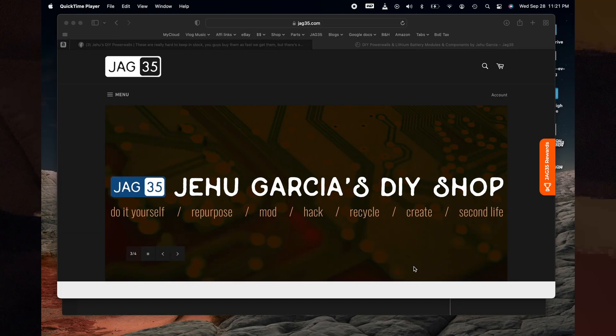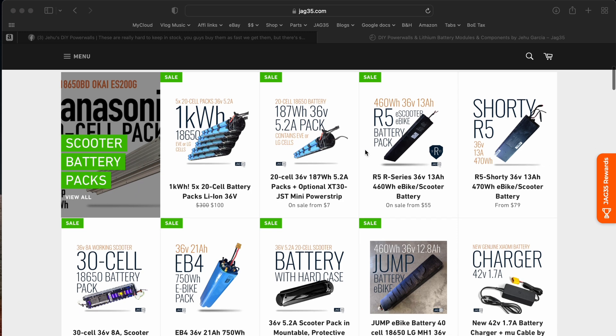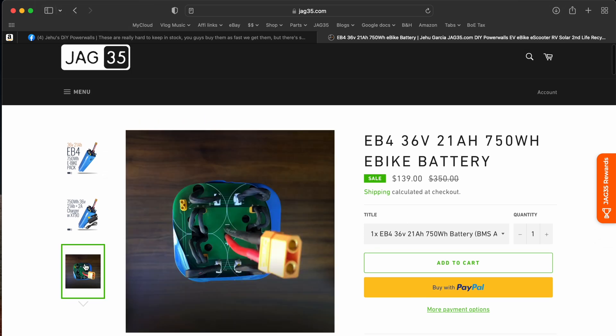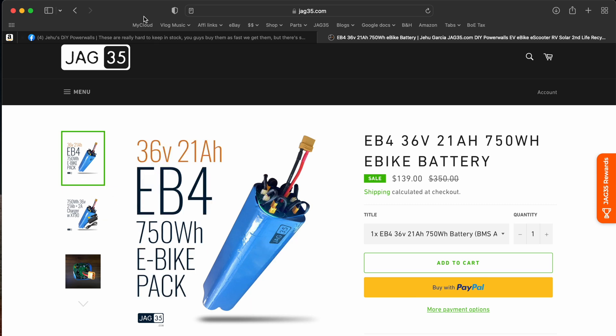These batteries are available at jack35.com — in the untested version for around $100 per kilowatt-hour, and also now in a tested version. These are the same cells used in the EV4S, which is a 750 watt-hour battery pack that uses four of these connected through a PCB board. If you're interested, head over to jack35.com. Thanks for watching — see you on the next one!